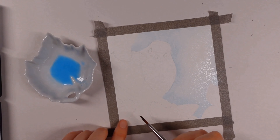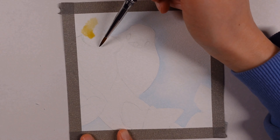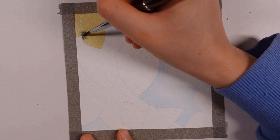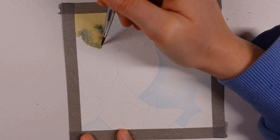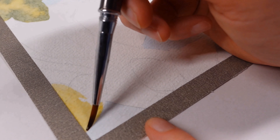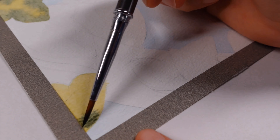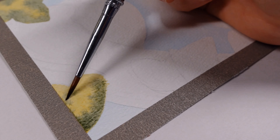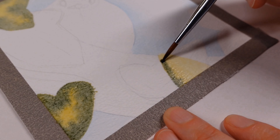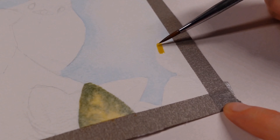I started everything off by adding a wash of cerulean blue and created a bit of a gradient edge around the robin as well as the border of the piece. For the ivy leaves I did a very light wash of the lemon yellow, and then went over the top in a color I'd mixed myself using the Payne's gray and a hint of sap green with possibly a dash of lemon yellow in there.